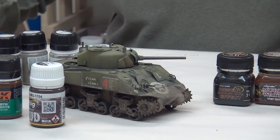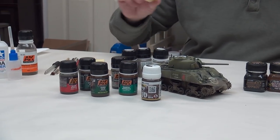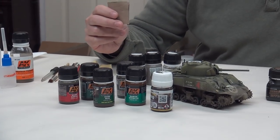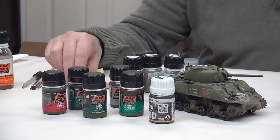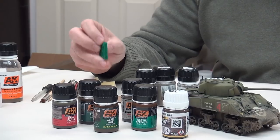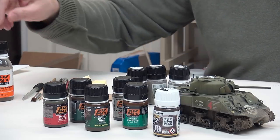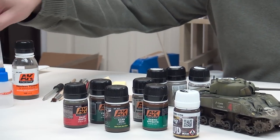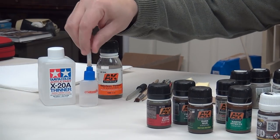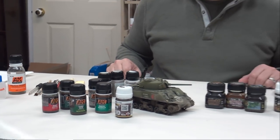We have our usual assortment of paint brushes, a couple of makeup sponges to move things around or remove effects from the vehicle, a piece of cardboard for the oil paints to blot linseed oil, a small square of Scotch-Brite scratch pad for manipulating pigments and effects, some odorless thinners, and X20A with a small applicator ball to fix the pigments.